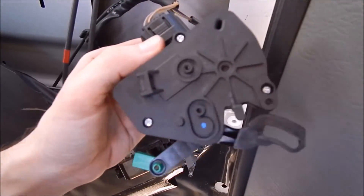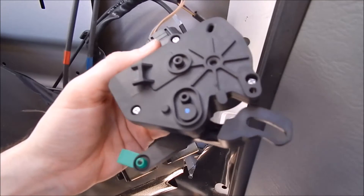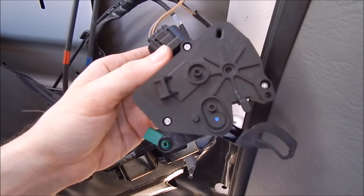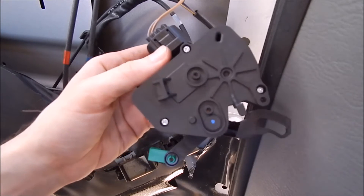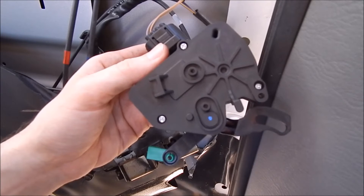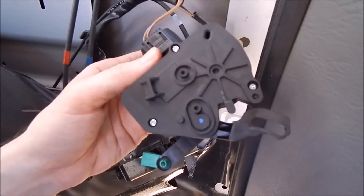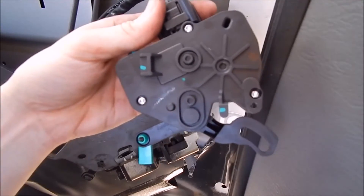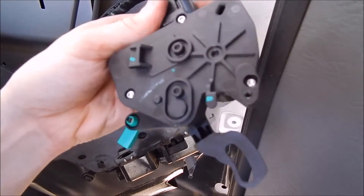I opened up the fuse box, found the one labeled IOD, pulled it out for about 30 seconds, put it back in, and now for whatever reason it's working. I might need to replace that particular fuse, or it could be a coincidence. To test, I'm going to put the old motor back on just to see what happens. With the old one back on, I can see it doesn't have to travel as far as the new one does.